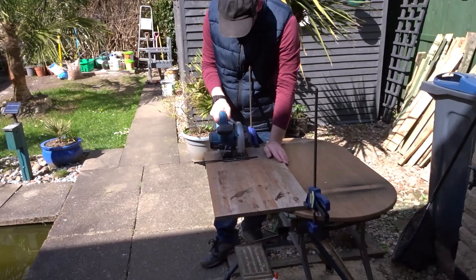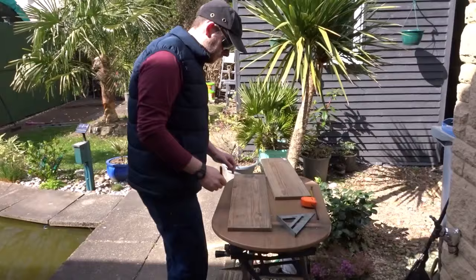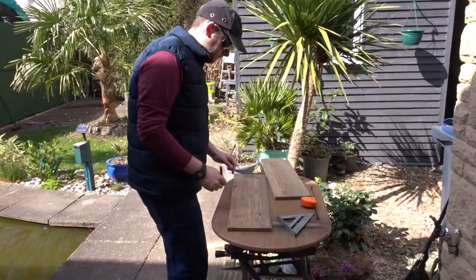I also found out that blackbirds have two to three broods of chicks per year, so there's definitely still time to set up a box for a pair of birds.